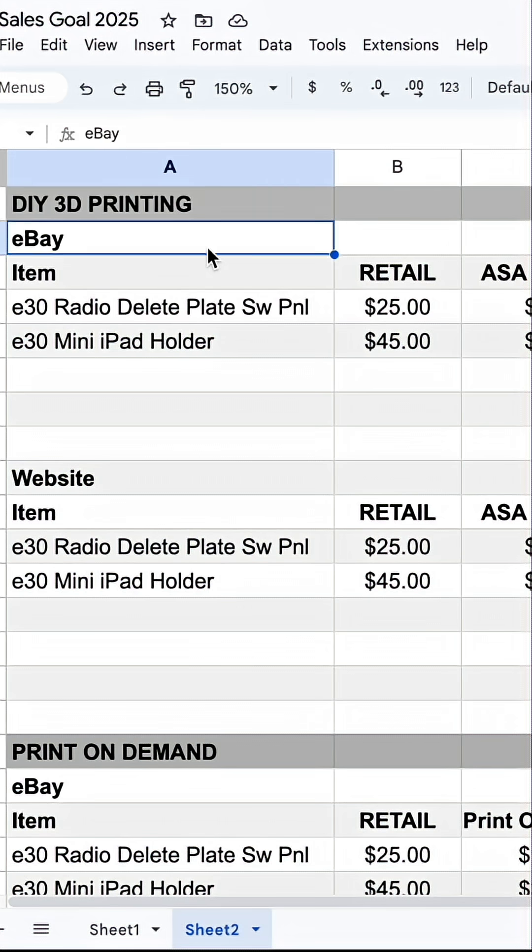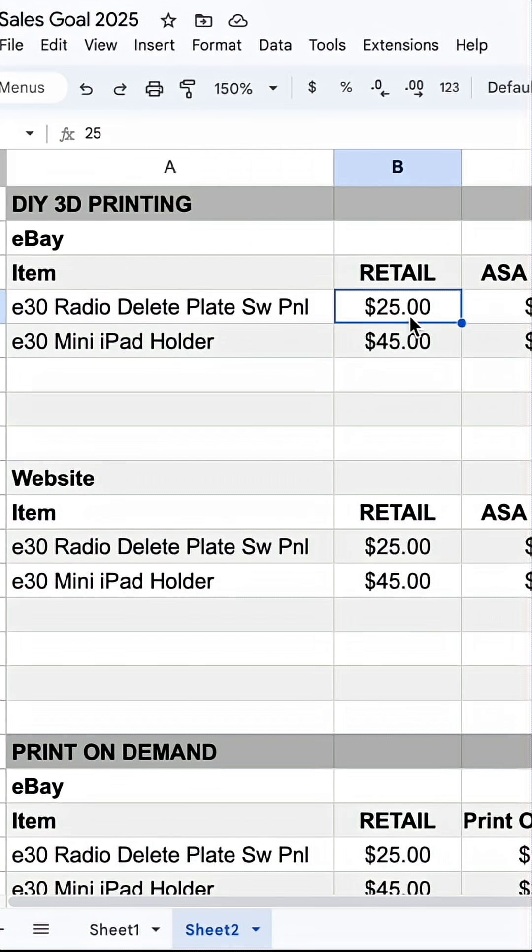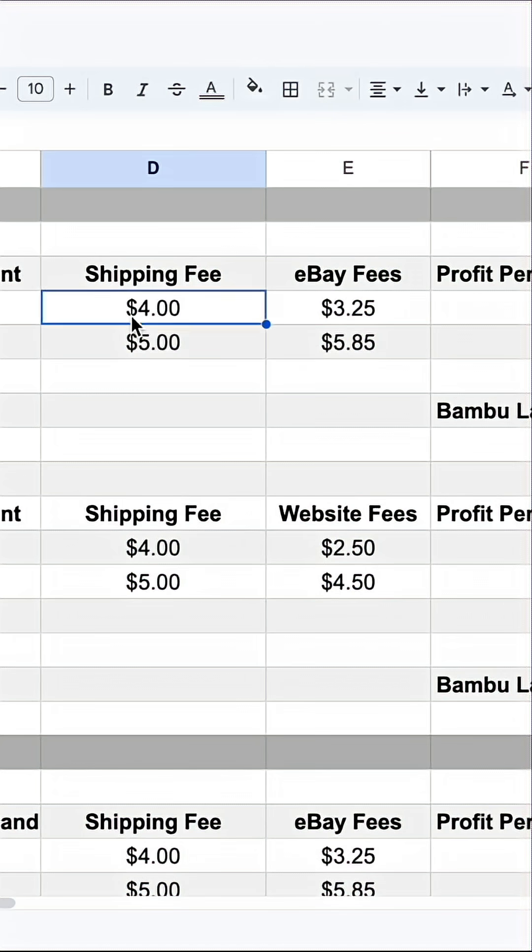If we look at eBay, we have our E30 radio delete plate for $25 and our iPad mini holder for $45. Our shipping fees we already talked about and our eBay fees are around 13% per item.